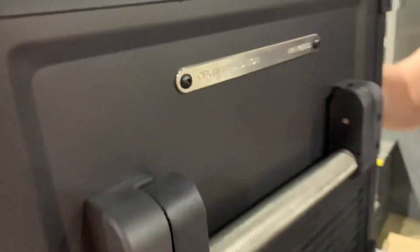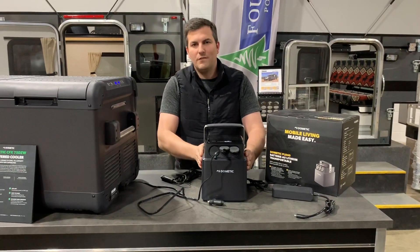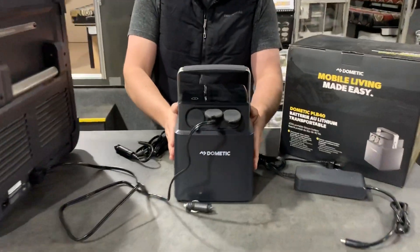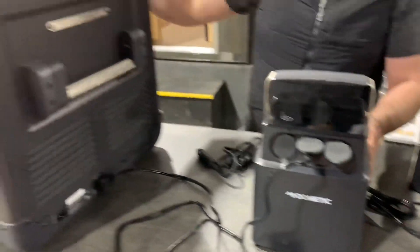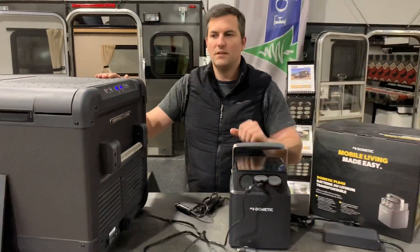We also have a Dometic PLB40. This is their new lithium iron phosphate battery. This gives you DC-to-DC charging capability, and when coupled with the fridge, we can make this fridge last a nice long time with this DC setup.